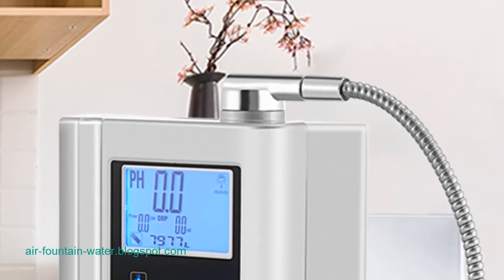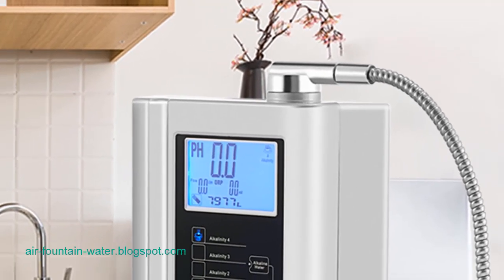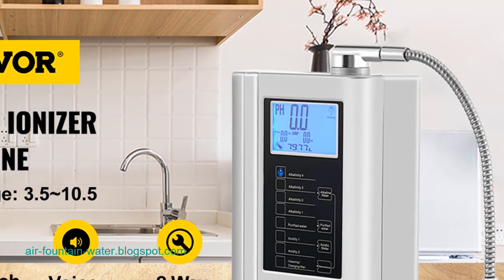Access to clean and pure water is a mental necessity for maintaining good health. However, in some regions, water sources contain elevated levels of fluoride, prompting a need for affordable and efficient methods of removal.